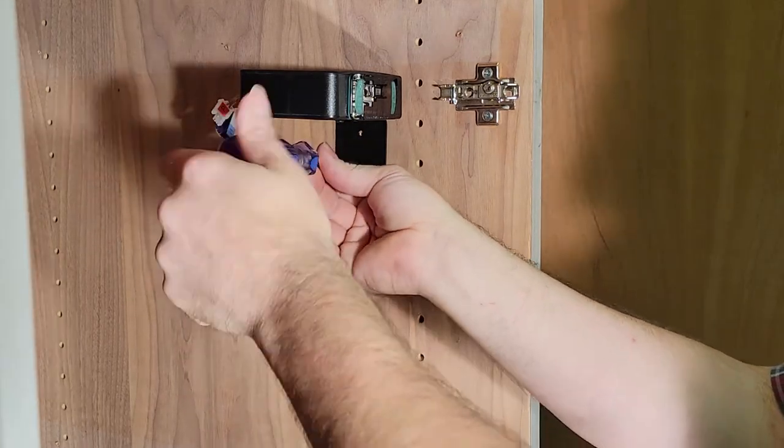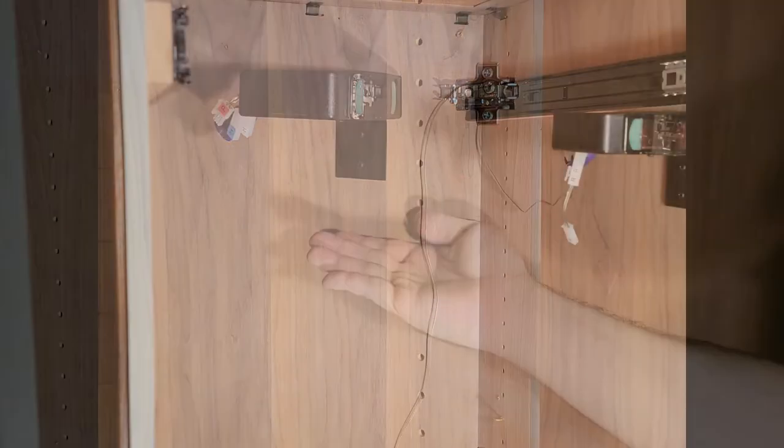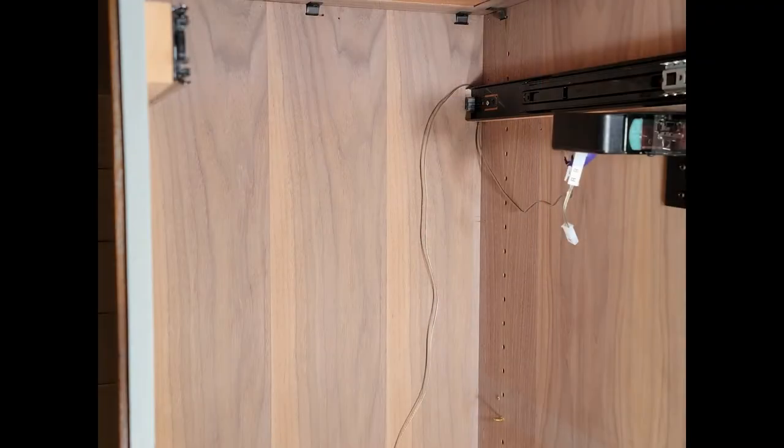With the holes pre-drilled, use the black supplied screws and a Phillips head screwdriver to attach them to the side of the wall, securing your Set and Forget controller in place.